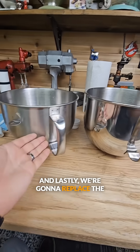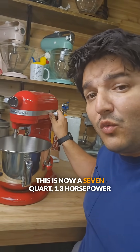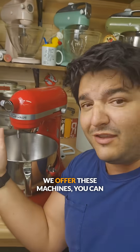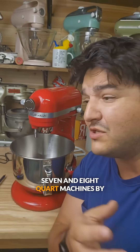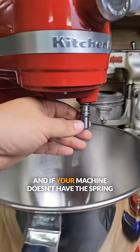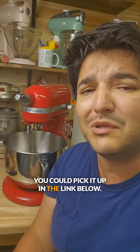Lastly we're going to replace the 6 quart bolt with a 7 quart bolt. Just like that this is now a 7 quart 1.3 horsepower DC machine. We offer these machines, you can get a kit and rebuild your own. You can also rebuild your existing 7 and 8 quart machines by following this process. And if your machine doesn't have a spring and washer — which it should — it greatly improves the function; you can pick it up in the link below.